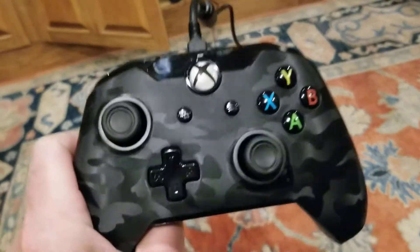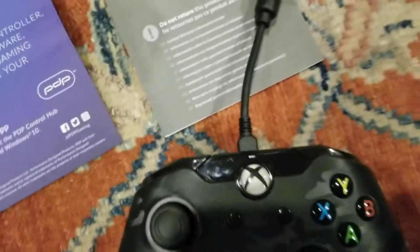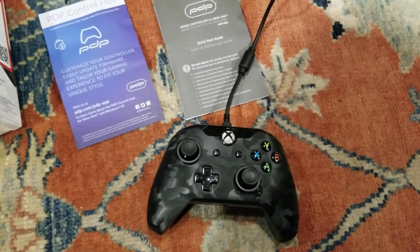I plugged it in and it lit up this little light — that little tiny light right there — comes on briefly. It worked momentarily, and then it quit. Shut off completely, no lights. Stopped working.